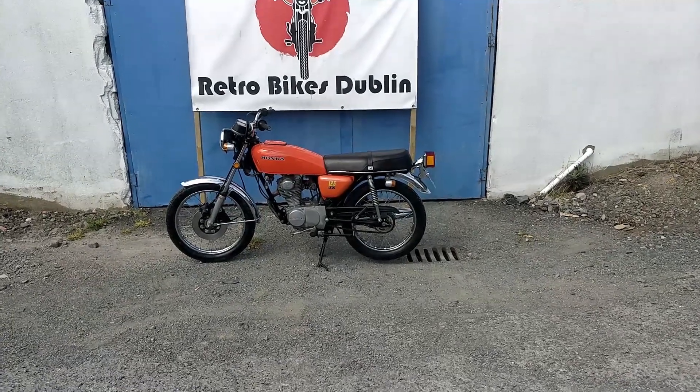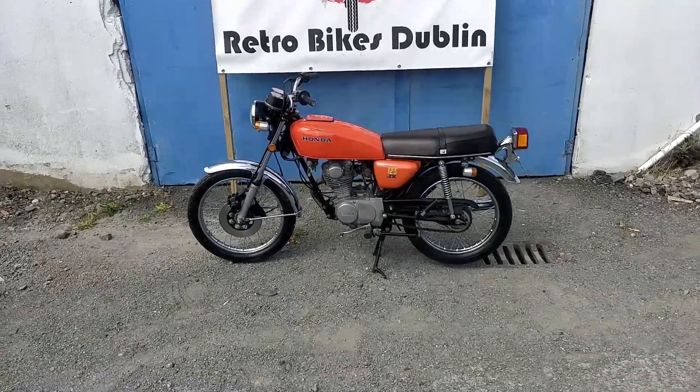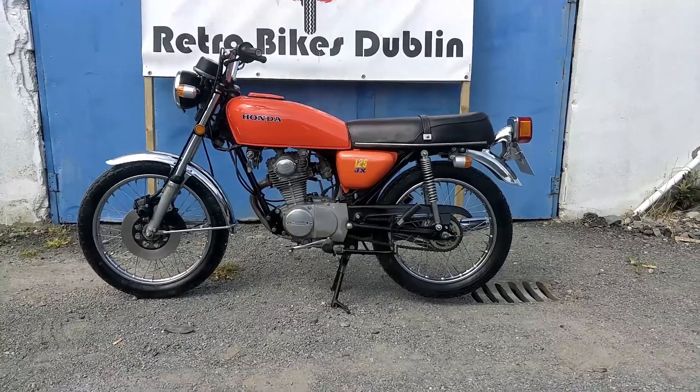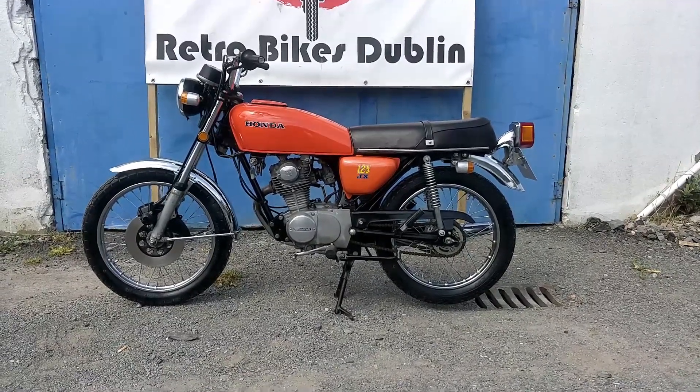Hello and welcome to Retro Bikes Dublin. Today we're taking a look at a Honda CB125JX, or as they're more commonly known in Ireland, the CB125S.